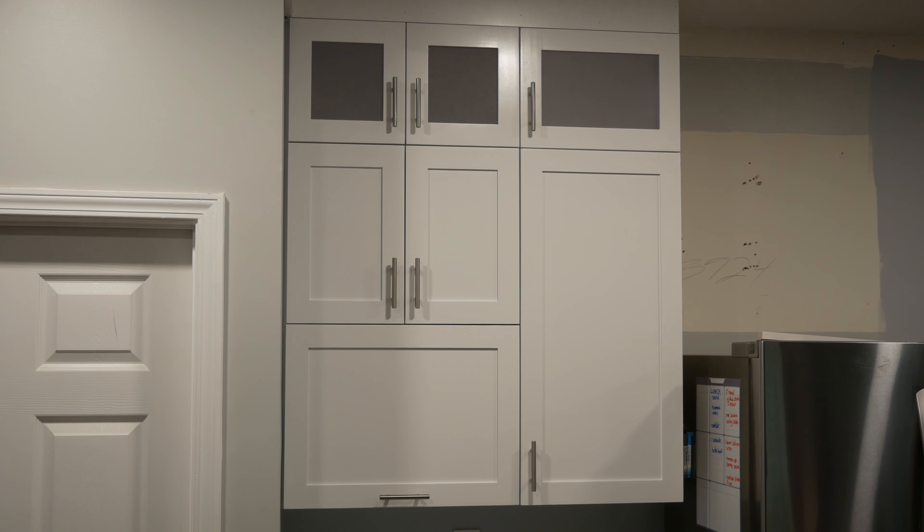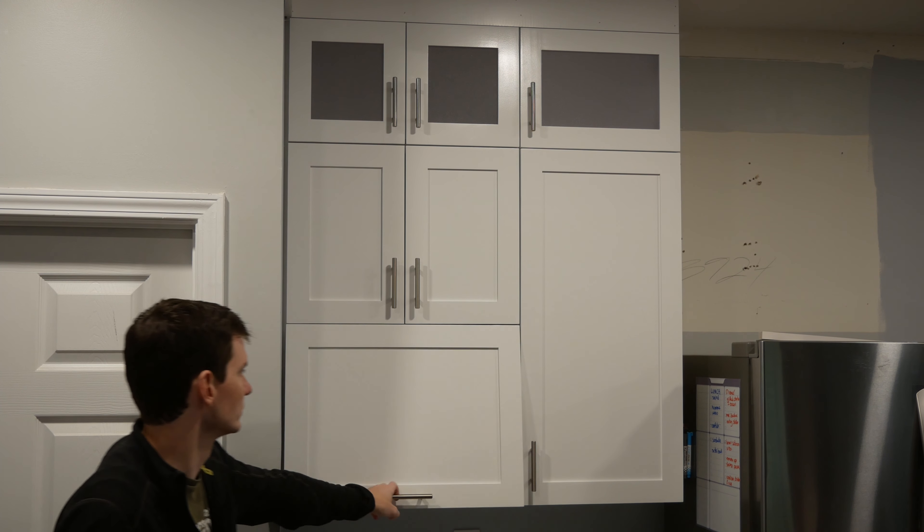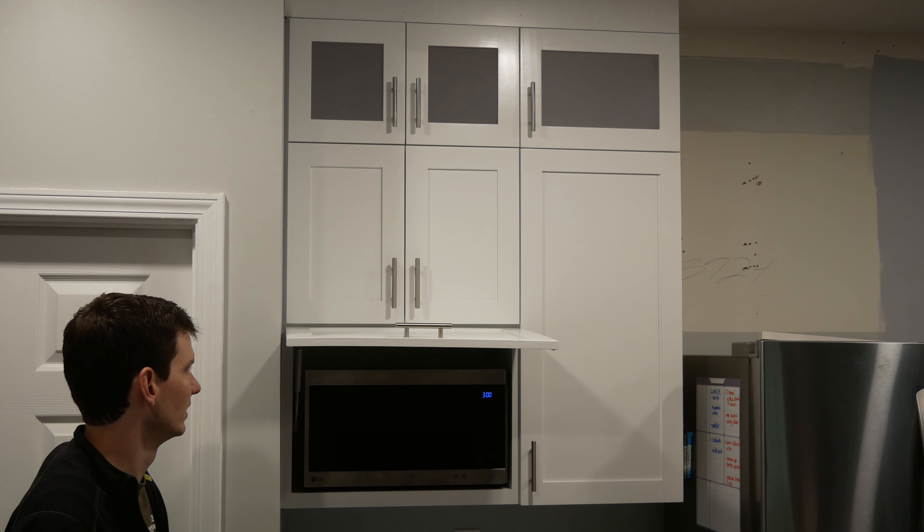Free plans for these cabinets can be found on my website which is linked down in the video description. I also included plans for a more standard cabinet like these and I stacked a bunch of different size ones together to make a wall of cabinets. Alright, let's get to work.